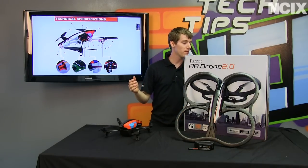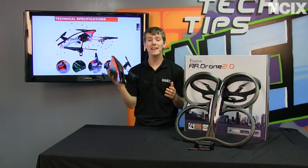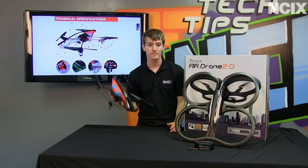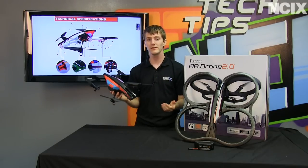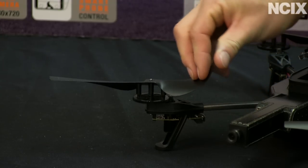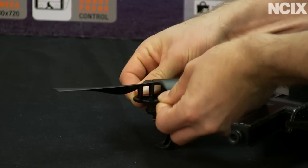Whether you're using manual piloting or the autopiloting feature enabled by its vastly superior processing power, Drone 2.0 takes great videos up in the air. They've also expanded the polypropylene hulls and made it more durable than the original, which is really saying something because the original drone survived some pretty significant crashes and falls with fairly minor damage.